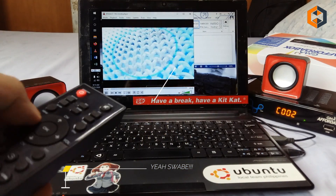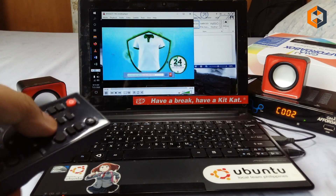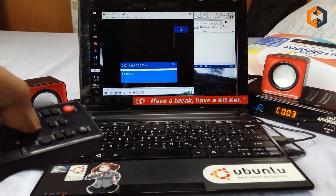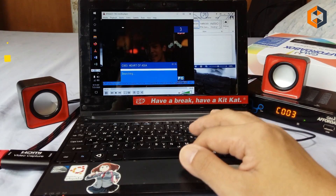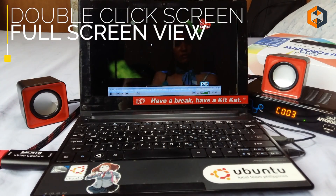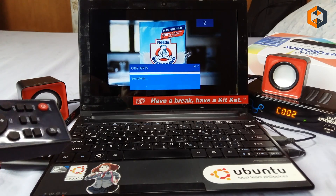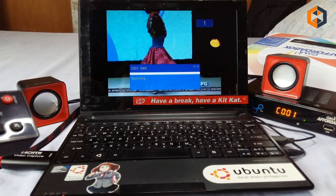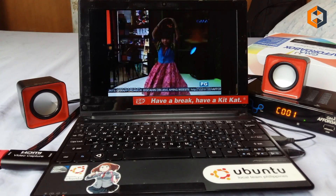And there you have it. You can now watch your favorite TV show or the news during your break time while working from home. Just use the included remote control to change the channel and adjust the volume. If you want full screen, just double-click on the screen itself.